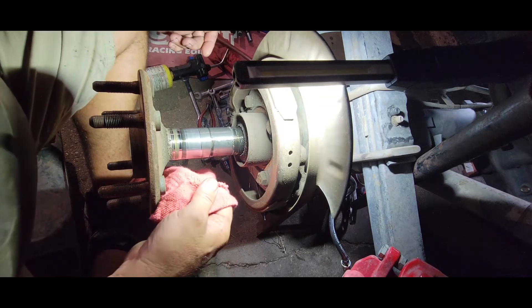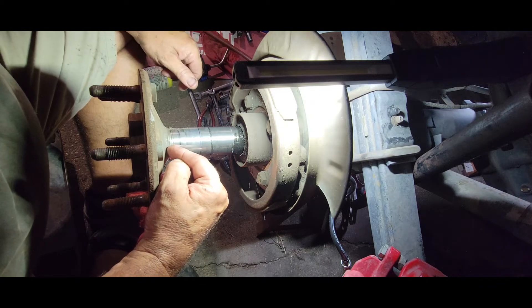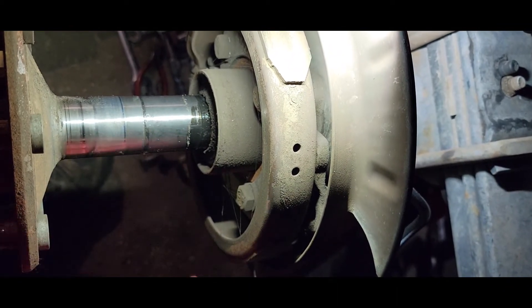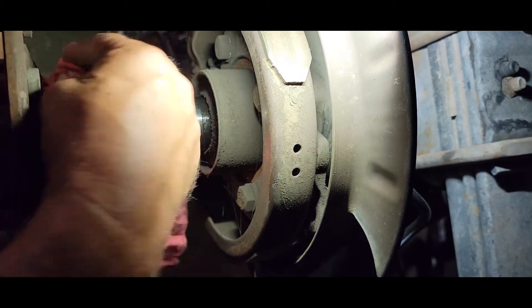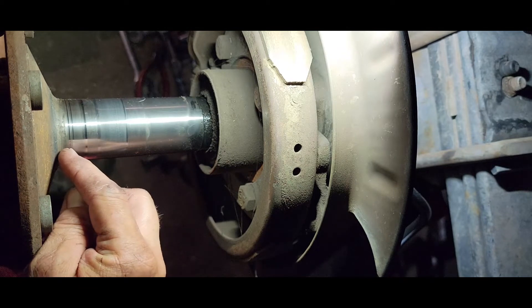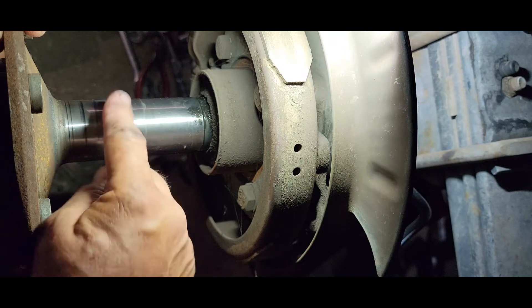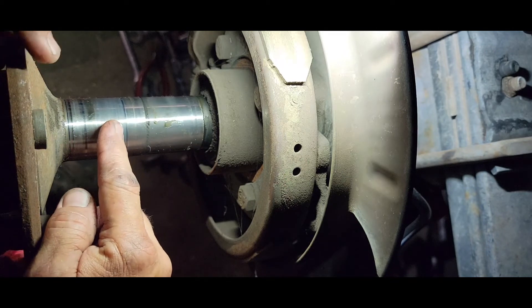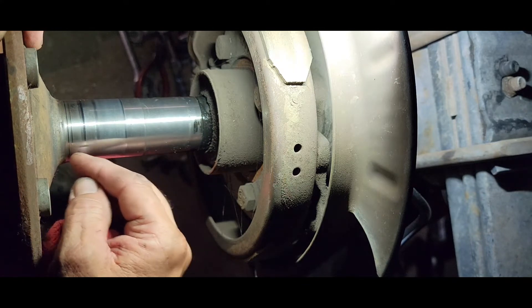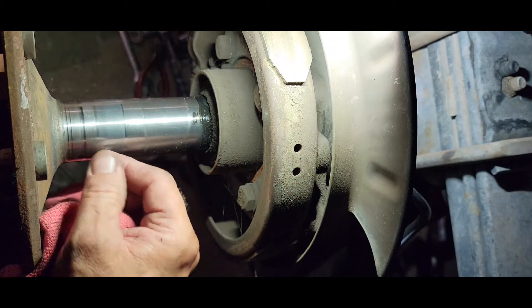This is the passenger side axle, and what we want to look at here is we're going to check out this spot where the seal sets — it looks really good. There's just a little bit of a wear signature there on where the seal is riding. The bearing is going to be riding here, and I don't see any damage. We were really low on oil, so that's why we're checking these things. If it had a groove here, we would either need to get a seal set in a slightly different place or get a repair kit. But this doesn't need anything — it looks beautiful.